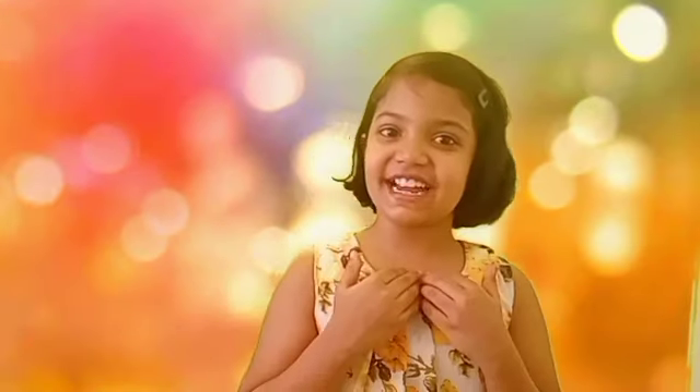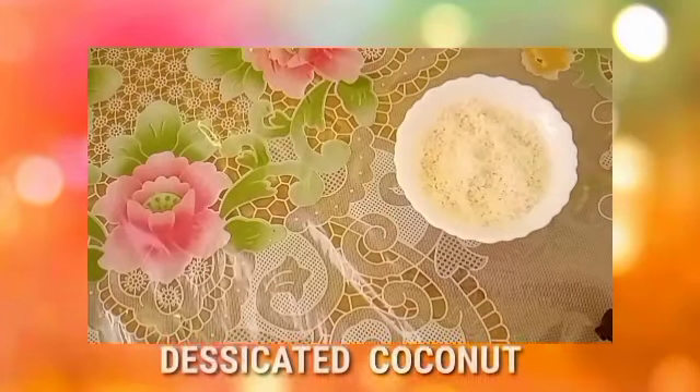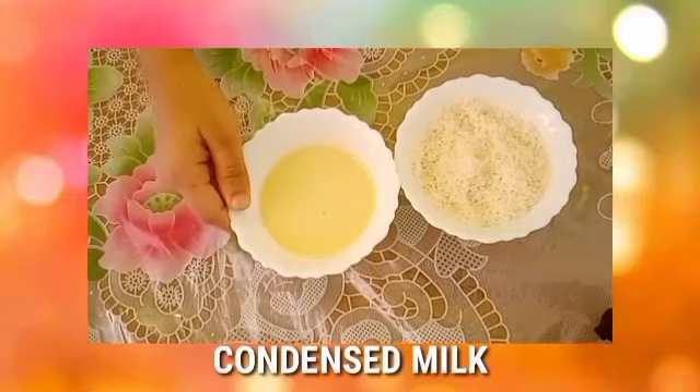My name is Tanushka Raja. Today I am going to make an easy and tasty 2-minute, 2-ingredient dessert. The ingredients are desiccated coconut and condensed milk.